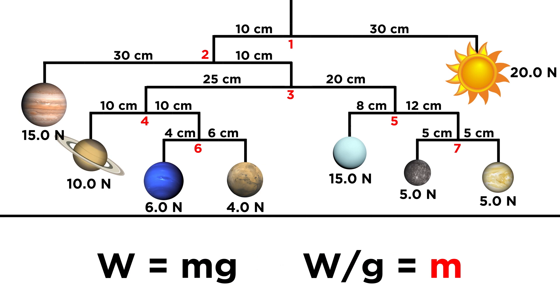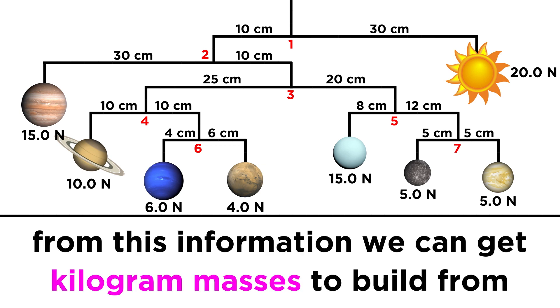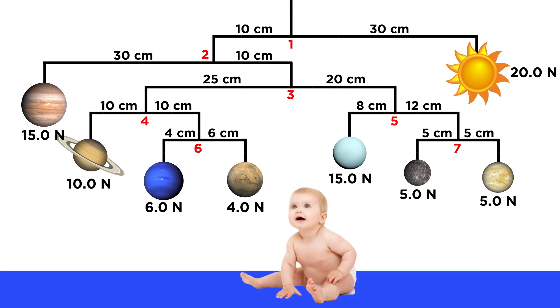With all of these weights, we could simply divide by the acceleration due to gravity to get the respective masses, which means dividing by roughly ten, and that will give us kilogram values to make sure our planets are just right to make this thing look great. This kid's going to be an astronaut, I bet.